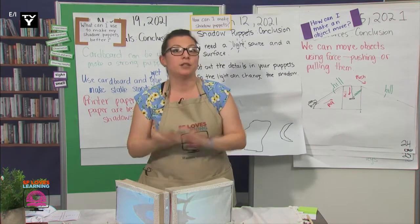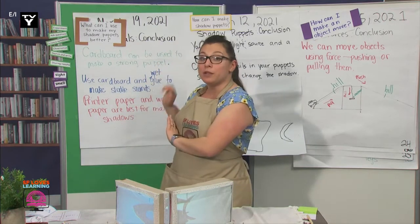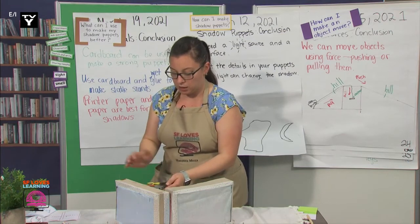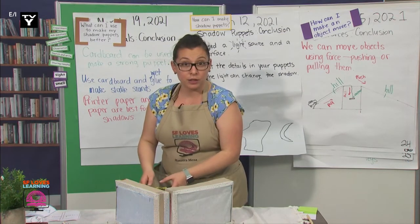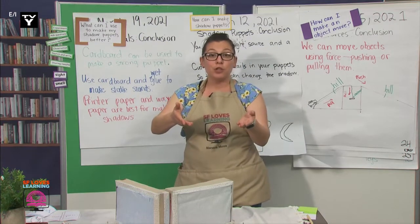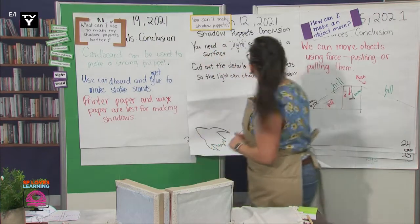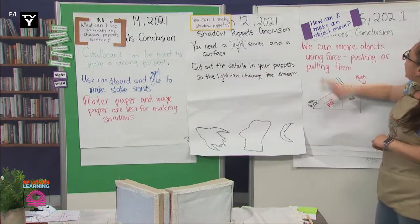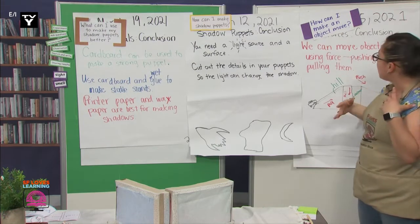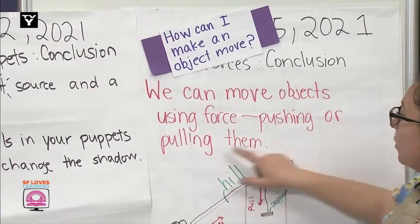We're doing this because everything that we've learned this month as engineers will help us with this project. So let's all take a moment to take out our notebooks and reread the conclusions. I have mine up so we can read them together if you'd like. So our first week we asked, how can I make an object move? And we figured out that we can move objects using force, pushing or pulling them.